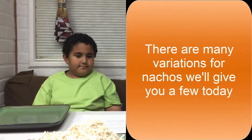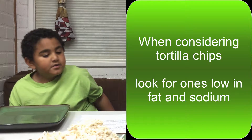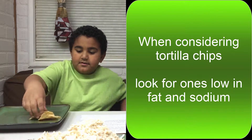Okay so what's the first thing we need to do to make our nachos? Place about 24 to 28 — two servings — of tortilla chips. Alright so let's go ahead and put our tortilla chips on our plate, into a circle.